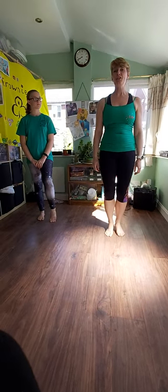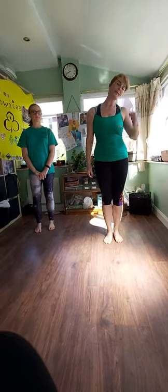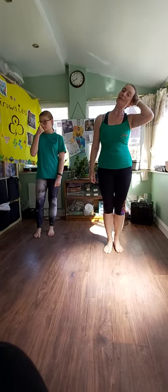Hi gang! Let's have a go at another new street dance. This is a more advanced version of one of the minis routines.